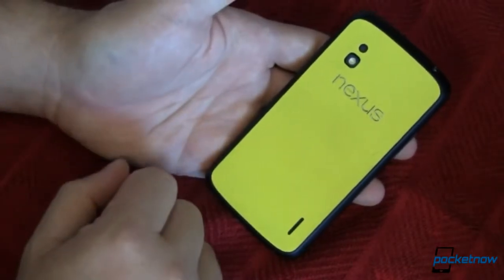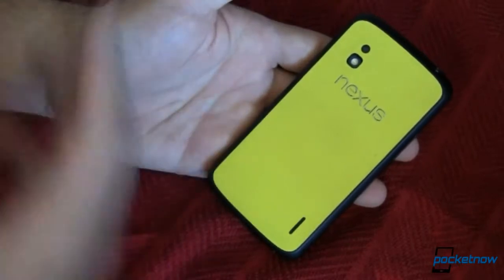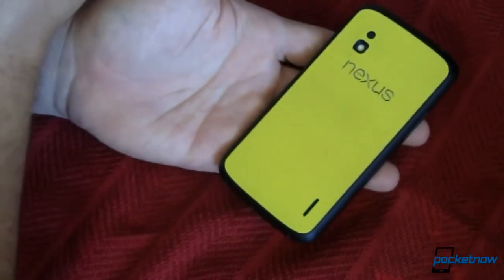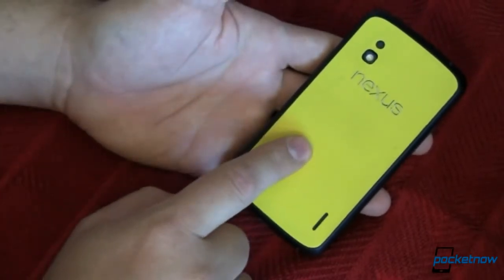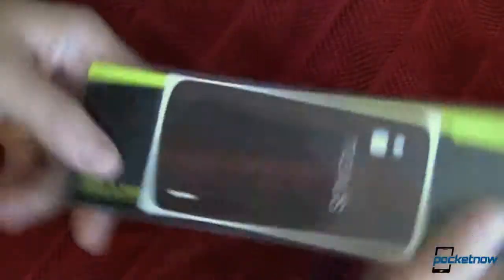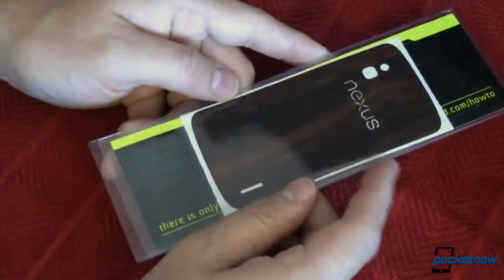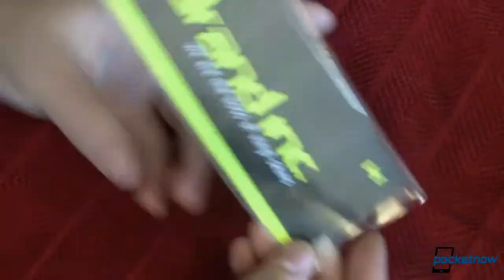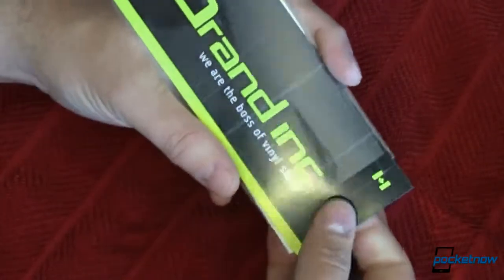Now that the Moto X is out and will be available soon in wood, which I think is cool by the way, I want to do something with this to make it look more like that. And the answer is a new product that dbrand just came out with called Mahogany. So let's go ahead and unbox this — and they say they are the boss of vinyl skins.